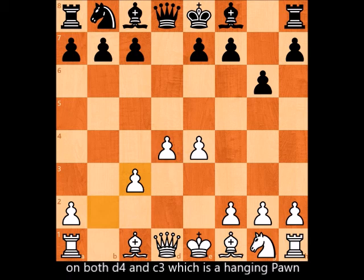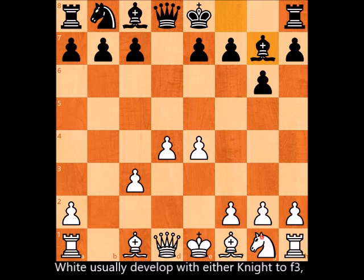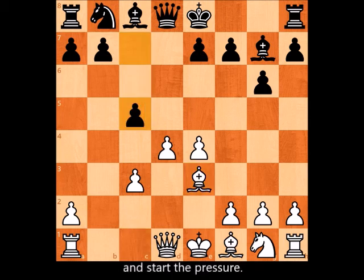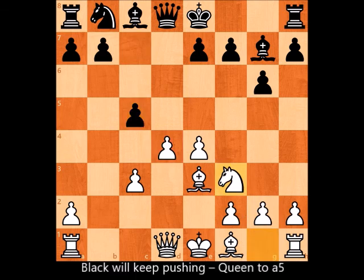You can see the pressure from all sides on both d4 and c3, which is a hanging pawn. First, bishop to g7. White usually develops with either knight to f3, bishop to c4, or bishop to e3. In all cases, black will always go c5 and start the pressure, with white now focusing on protecting d4.